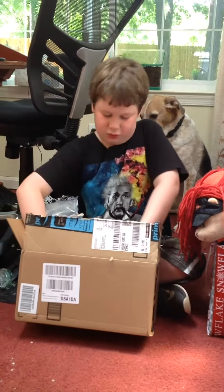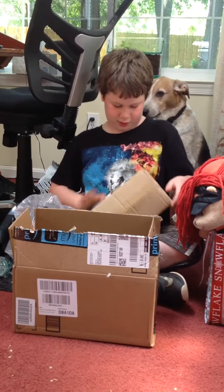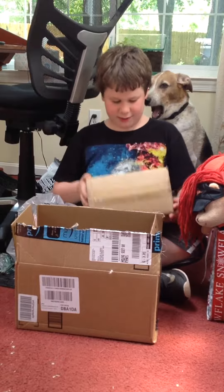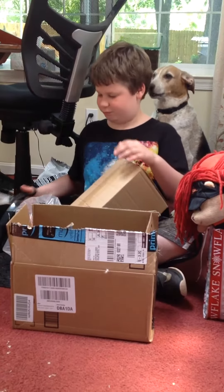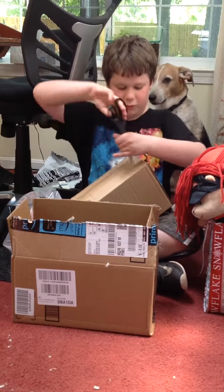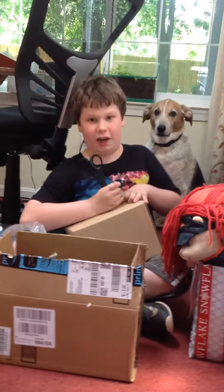And then next, we got a box again — this would be it. Let's see here, made in China. I did not know that, actually, I didn't.